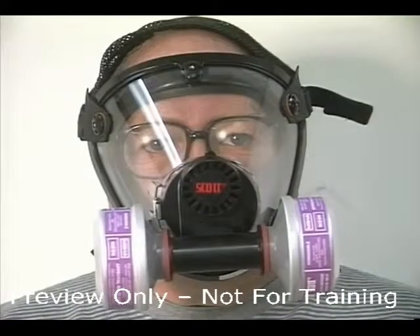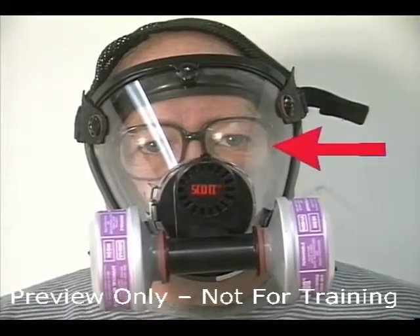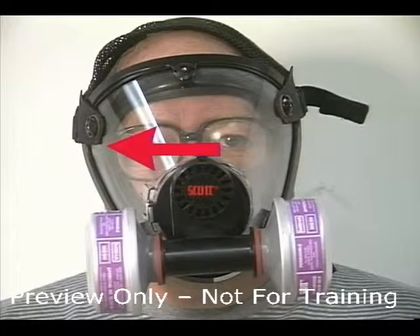Make sure there is room for eye protection and good vision. If you wear glasses, the glasses cannot extend through the seal of the mask. Conduct seal checks.